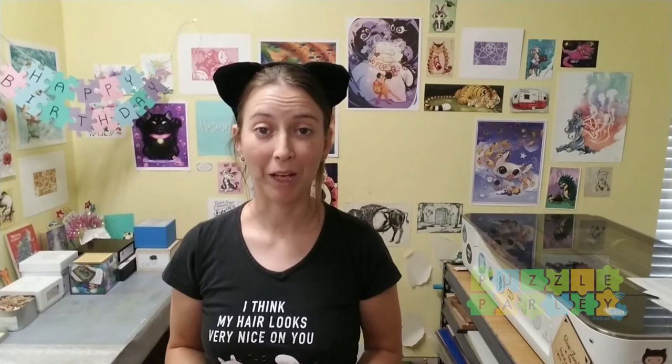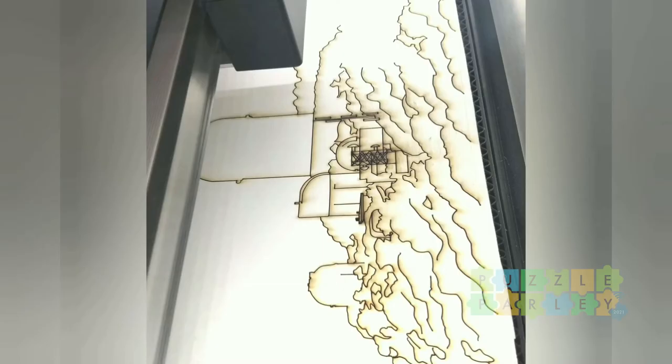My mentor immediately came back and said she needed to commission a puzzle right now — her father was retiring. He'd been teaching astronomy at the University of Arizona for years and running the summer camp at Kitt Peak. Her whole family was crazy about puzzles, so she wanted a puzzle of Kitt Peak for his retirement.